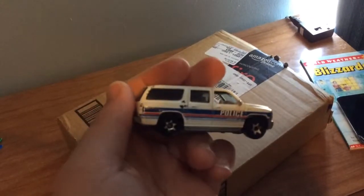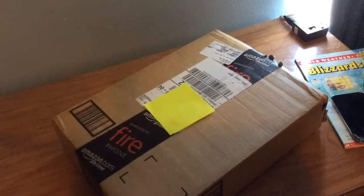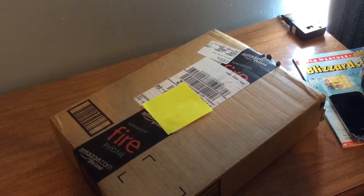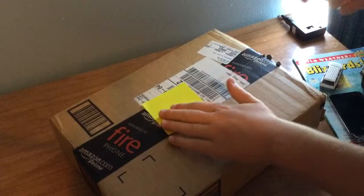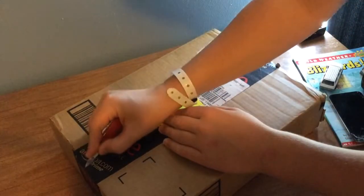Hi everybody and welcome to today's Elevator Guy 9200.com unboxing. Today's package doesn't really have anything elevator related in it. Well, actually I don't know what's in here. So let's go ahead and get started. I have my address covered up for privacy reasons. So let's go ahead and open this package.